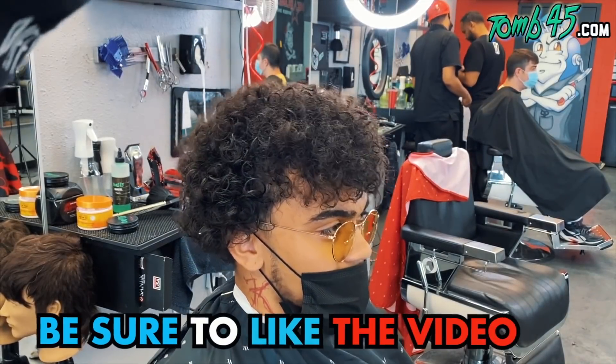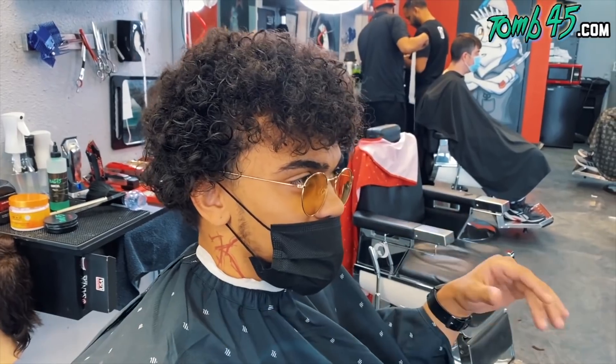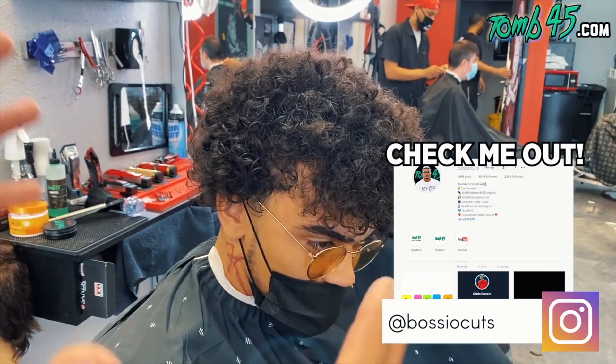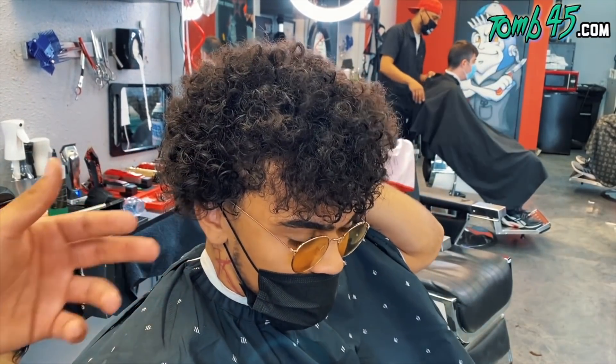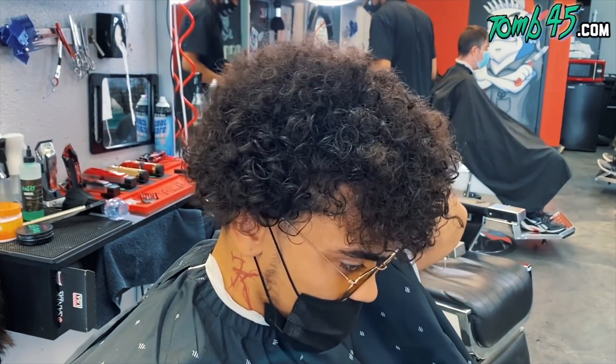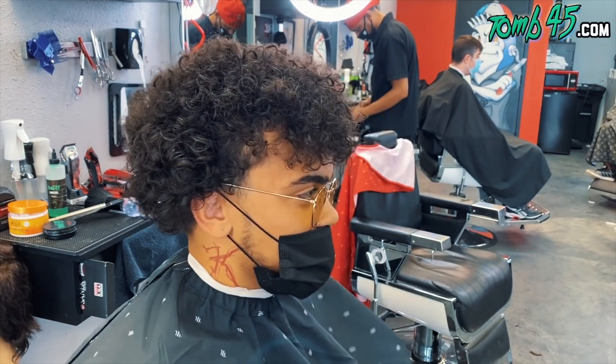What are you getting done today, man? You got a lot of hair. So what I usually do is a taper fade, but I want to try something different — take more length off the sides. Bring the sides in with a high taper and bring it in the back as well. You can cut this big chunk because it lays down flat. I got an idea. Cool, let's do it, man.